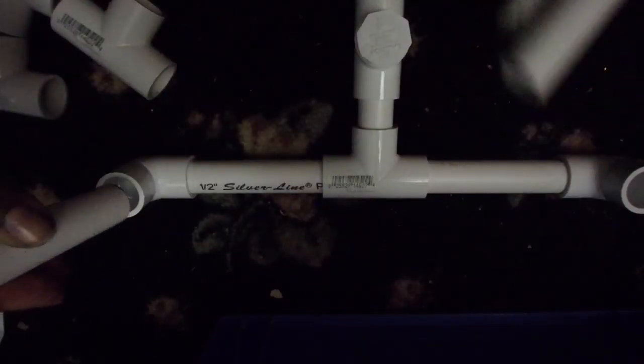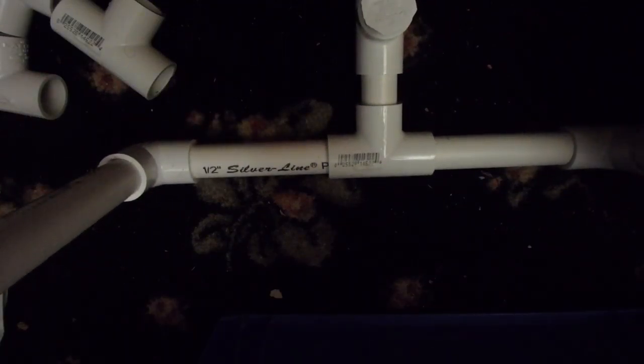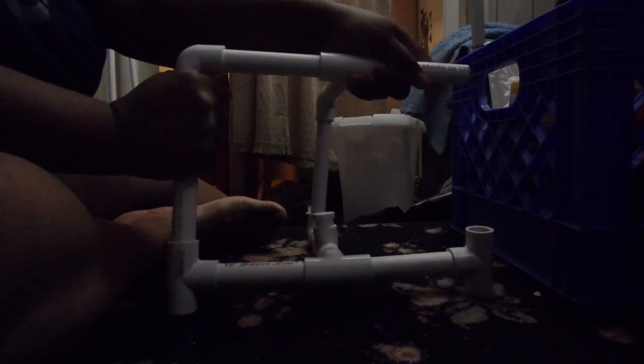Once you do that, you are going to take three of your six-inch pipes and put them into each of the openings you have. Now that you have that part assembled, start assembling the rest. The final pieces are the top elbow joints — attach them to the top of the main pipes.